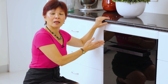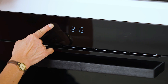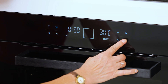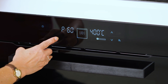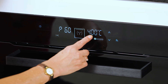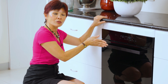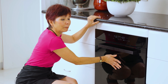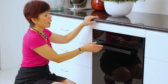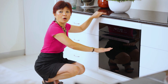Now I would like to tell you about the Pyrolytic functions on this oven. So we're going to turn on the oven and then press P. Immediately you can see that it sets to 60 minutes of cleaning at 400 degrees. Because this oven is built with quadruple layers of glass, on the outside, as you can see, it is just warm without being overbearingly hot. And after the 60 minutes, it will burn everything to dust and you just wipe the bottom of your oven. And that's how easy it is.